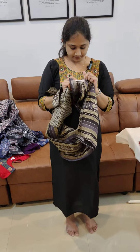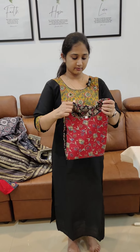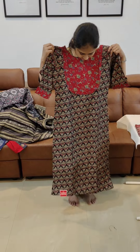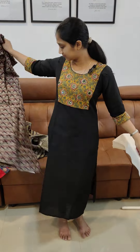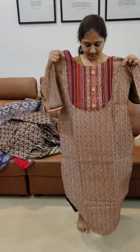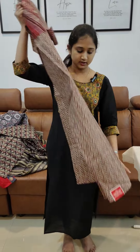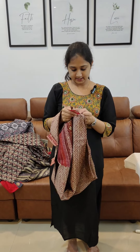The price is $6.38. It comes in a black with red combination and also in maroon. The price is $6.38.